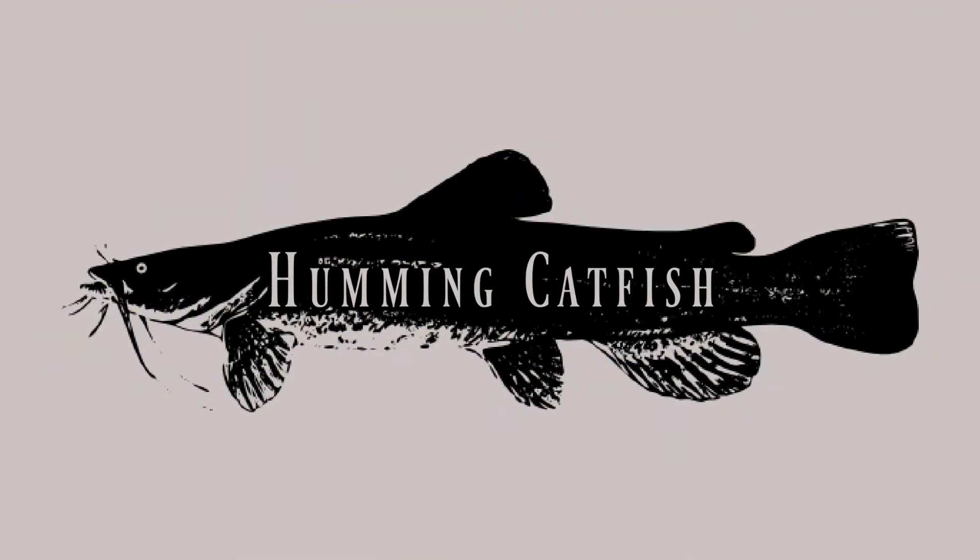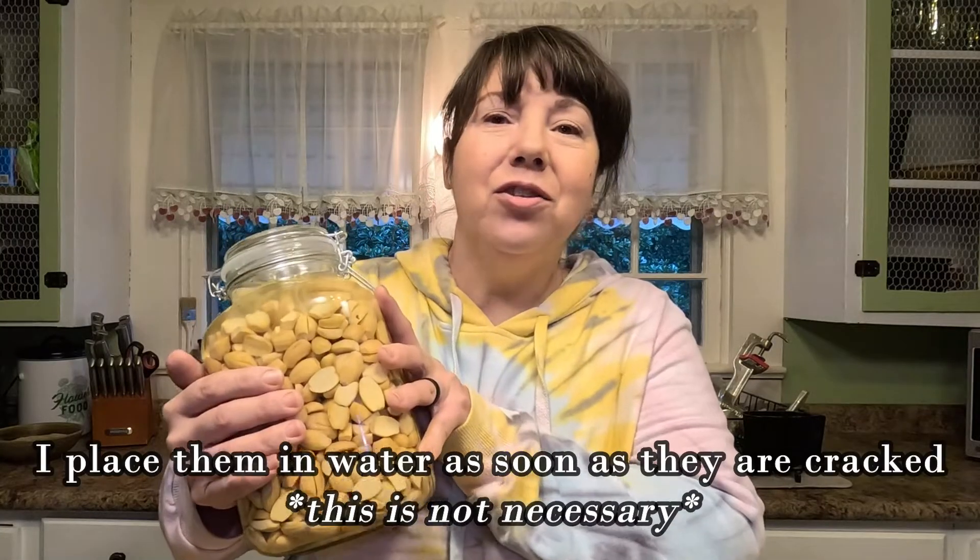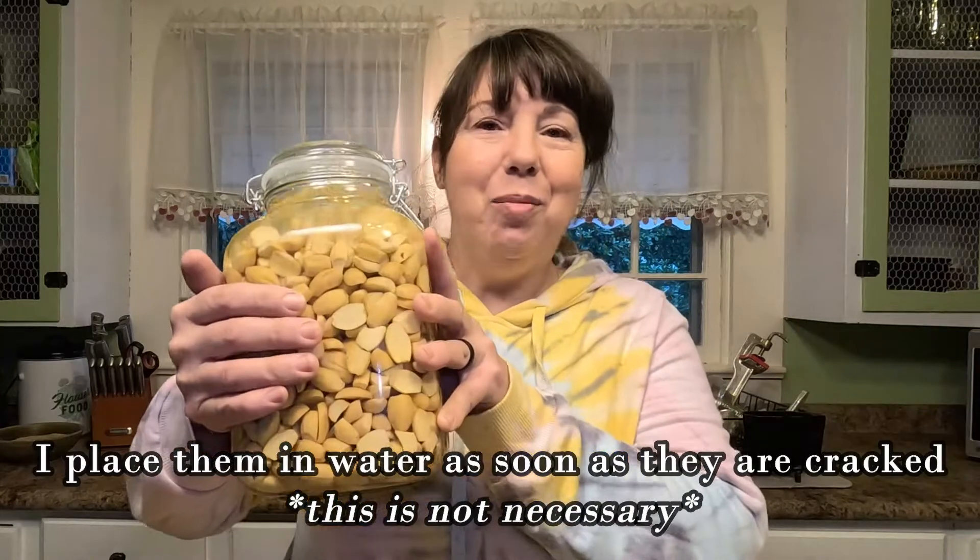Hey y'all, welcome to Humming Catfish. Today we're gonna be cold leaching acorns, so get washed up, grab your nuts, and let's go. I'm starting today with acorns that have already been cleaned, dried, cracked, peeled, and put in water.